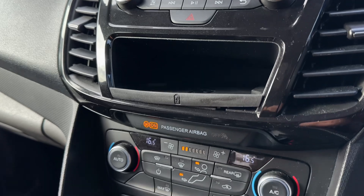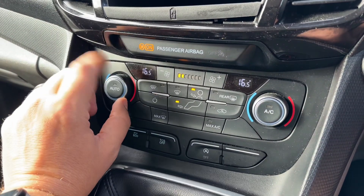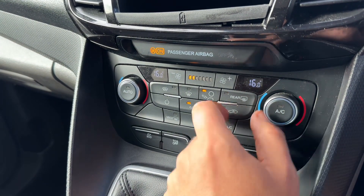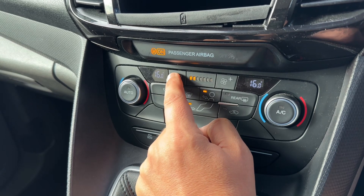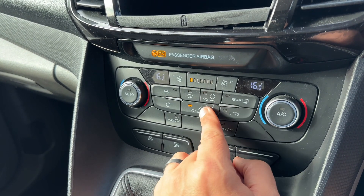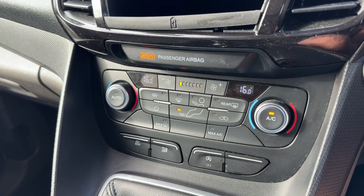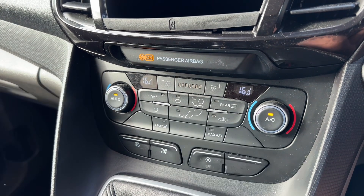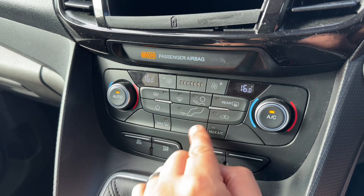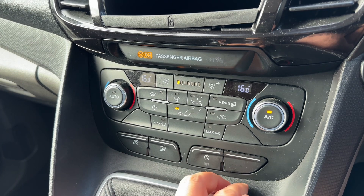Below that we have a storage tray and then below that we've got dual zone climate control. So you can adjust the passenger temperature, the driver temperature, you can increase and decrease the fan speed. You can determine what direction you'd like the air to be distributed in. When you're happy with those settings that's your air conditioning turned on. The same button will turn it off again, or hit auto and the car will maintain those temperatures by taking control of the fan speed and direction of the air for you. You can override that manually whenever you wish to.